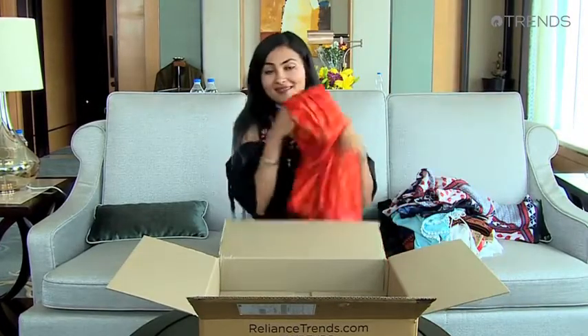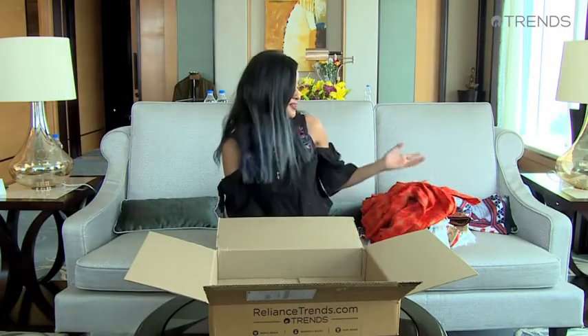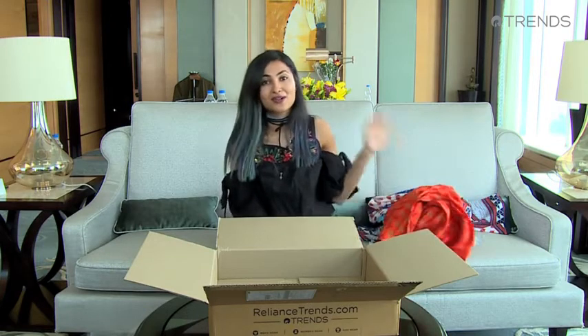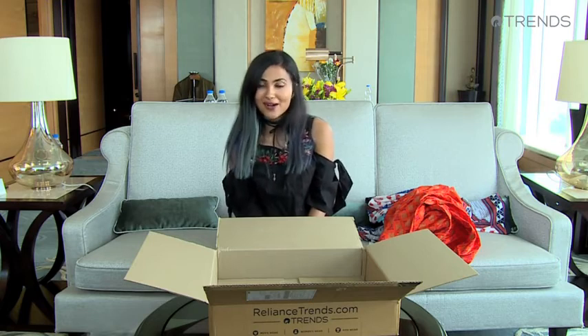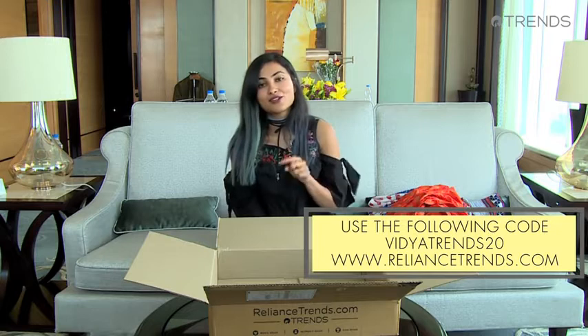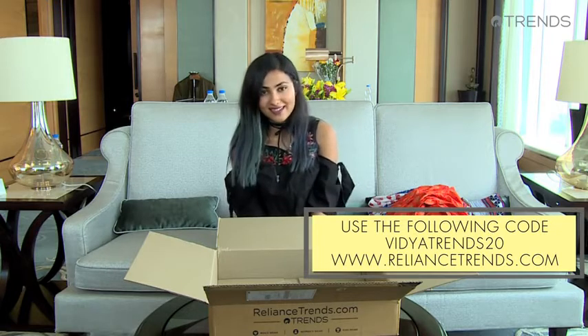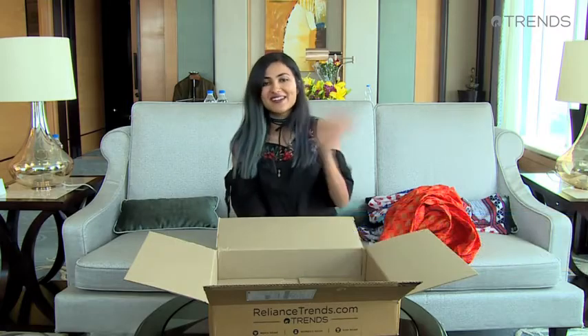So that's it. Thanks to Reliance Trends for sending me these clothes and partnering with me on this unboxing video. These are awesome. If you want to check out some of these clothes you can go on reliancetrends.com — there's actually a special code. You can enter vidyatrends20 for a 20% discount until March 26th. See you guys later, bye.